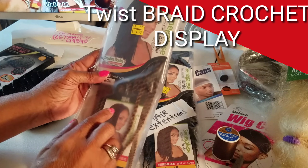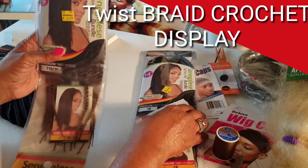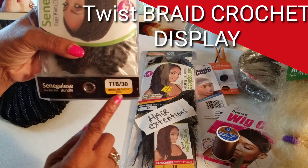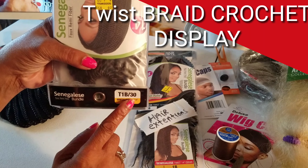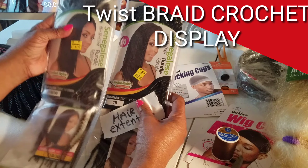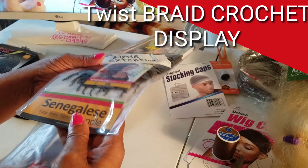This is crocheted hair — the hair is already put together. This is a brown tone. The number on it is T1B/30. These are already twists — twist braids. They already have the loop at the top to start the crocheting effect, and I will show you that as I start installing the pieces. And I've also got this shade of brown and a black, which says 1B — so 1B would be black.